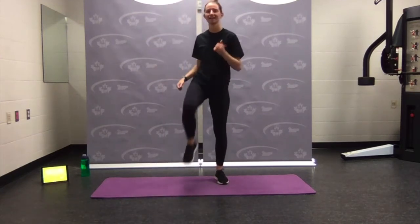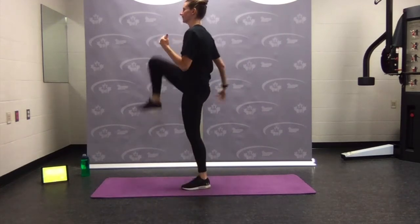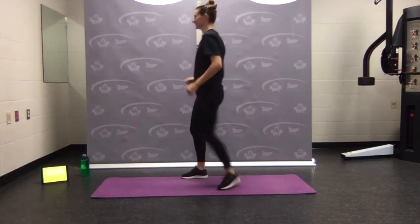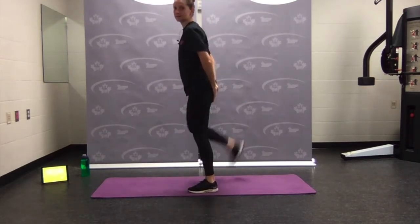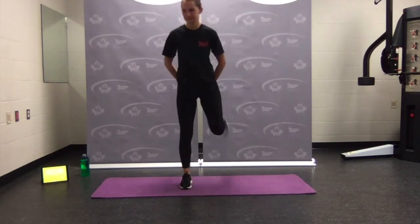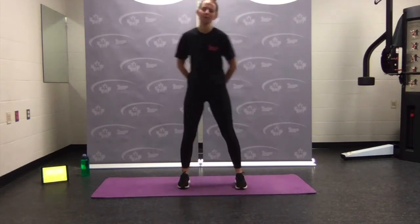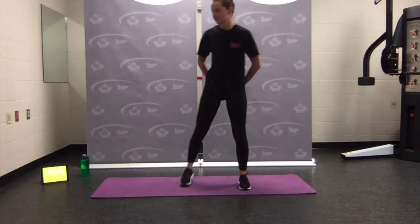Drive the knees nice and high. From the side — make sure the chest stays upright, shoulders back and down. Get our quick warm-up in, get our quick core workout, and on with the rest of our day. Now come in for some butt kicks — pull the heels up. Hands on the back if you want, knees point down. We'll go for three rounds of work, and as always you can always do a bonus one — pause the video and rewind.